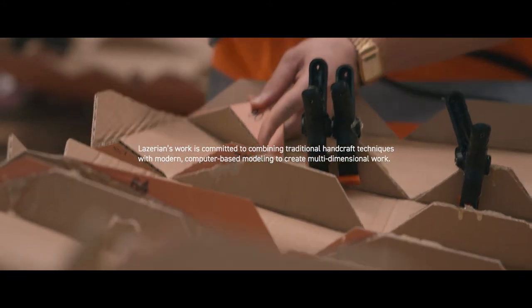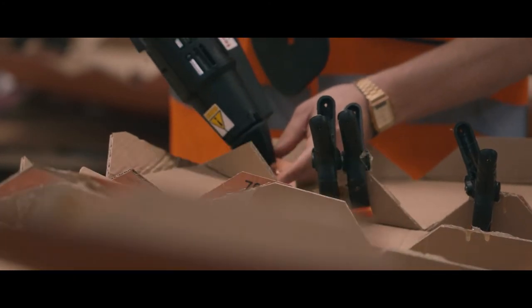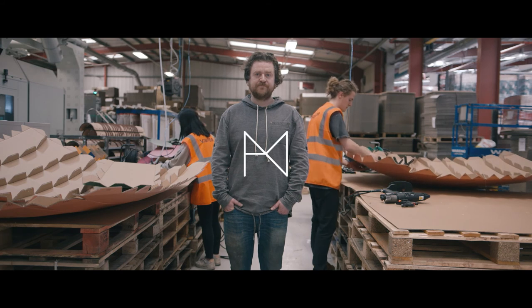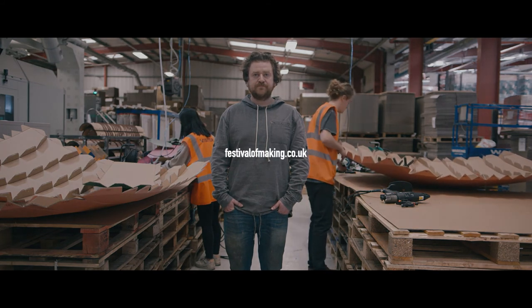My ethos as a designer, maker, and artist is to combine digital technologies and handcraft — you can't have one without the other.